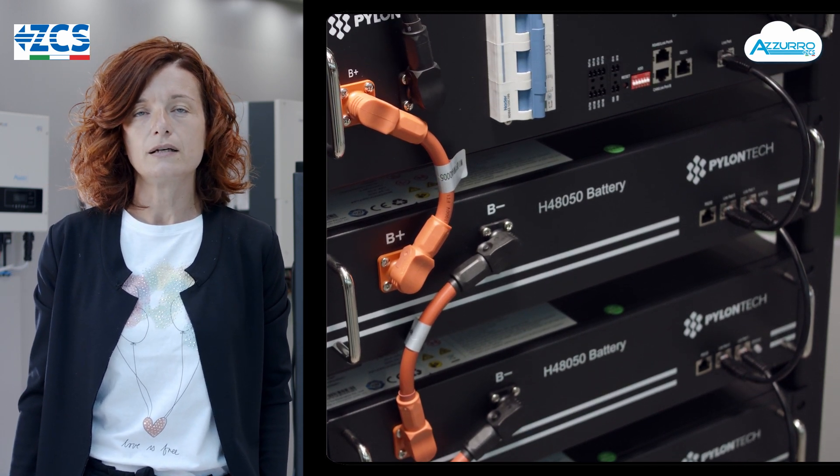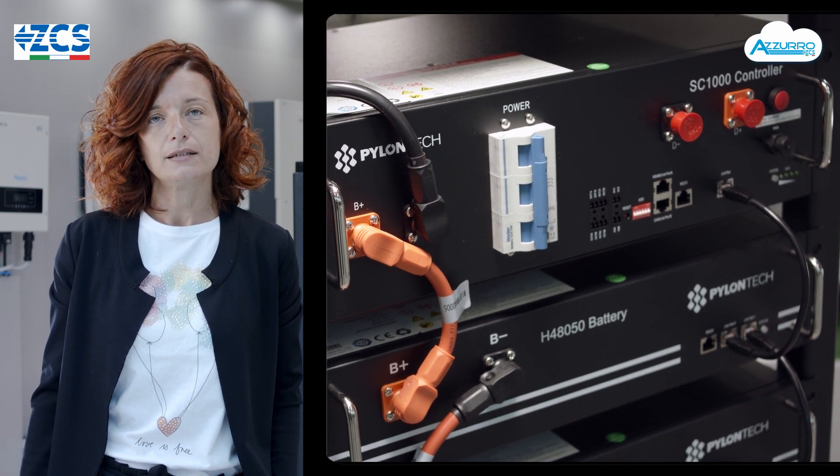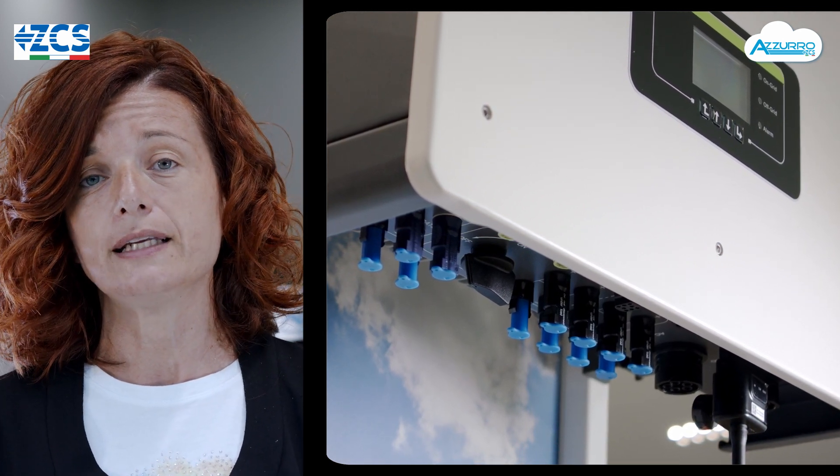Gli inverter sono parallelabili fino a un massimo di 10 unità per poter soddisfare ogni richiesta di potenza. La funzione di anti-blackout è sempre integrata. L'inverter può lavorare in modalità off-grid.